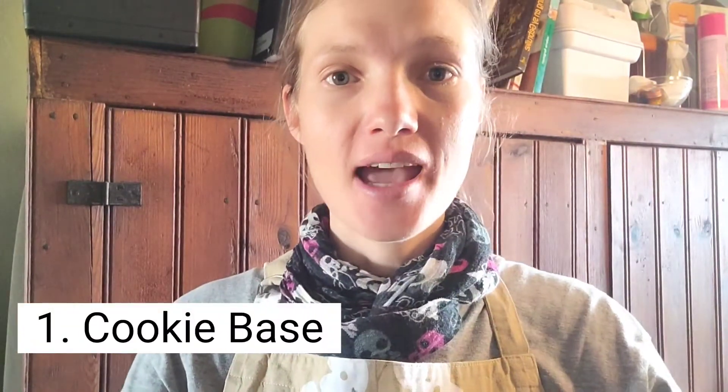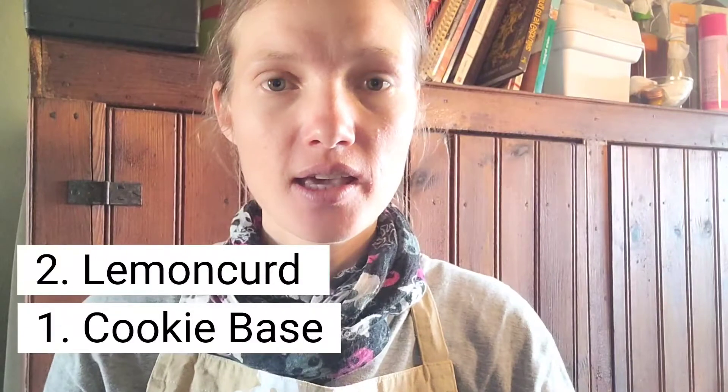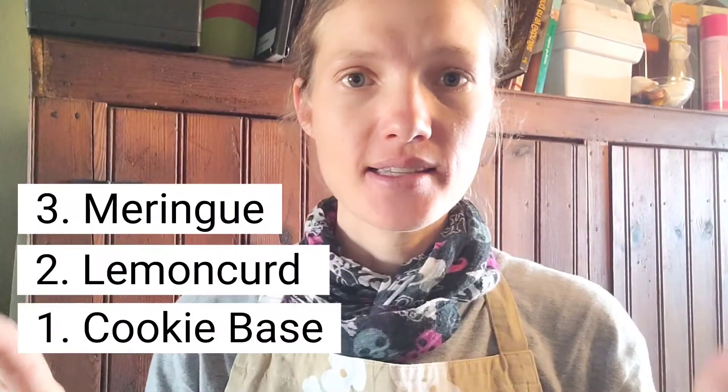This recipe consists of three parts: the cookie base, the curd middle, and then the meringue topping. The cookie base is where we're going to start, and for that we're going to use a recipe that comes from my mom that she's been using for Millionaire Shortbread for years, but we're going to adjust it a little bit.